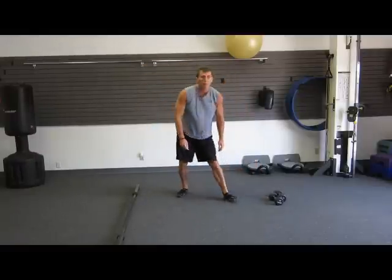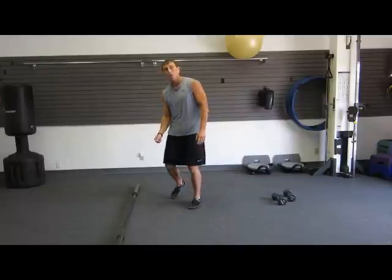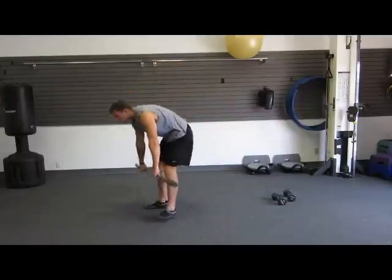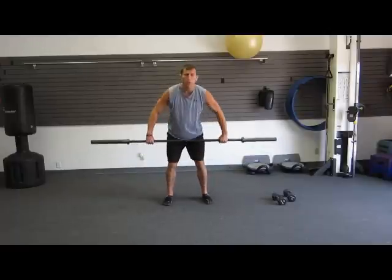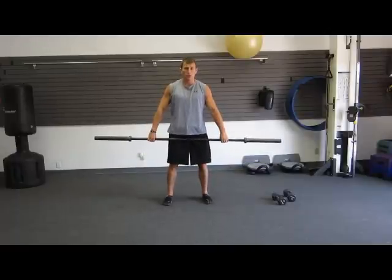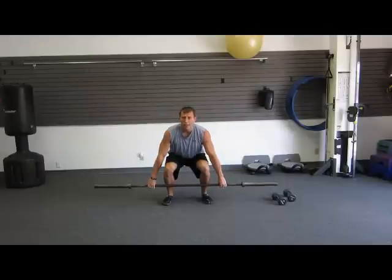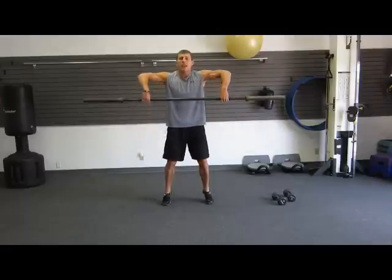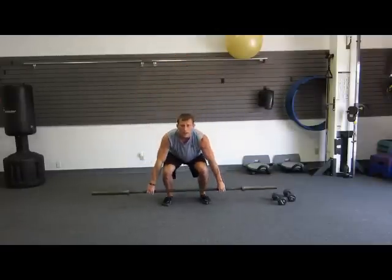The next level up — you can do those with dumbbells, kettlebells, or with the barbell. Especially for the Ultimate Warriors, we're going to do it with the barbell. Starting from the floor, you're going to use a snatch grip, which is a wide grip. Weight in my butt. Same motion as I'm standing up, driving off my hips, bringing my elbows as high as I can and coming up on the balls of my feet.